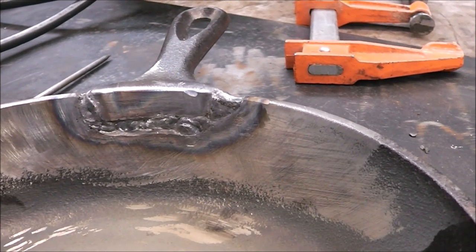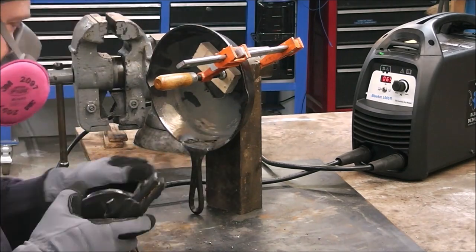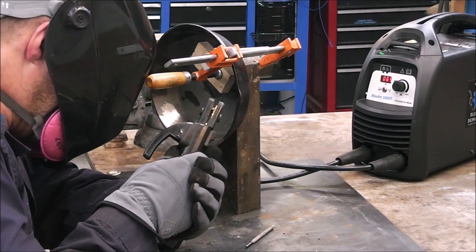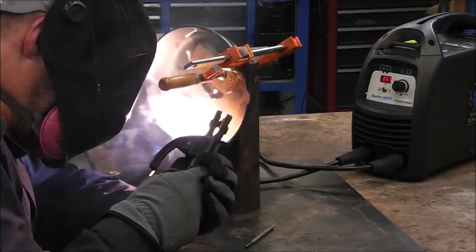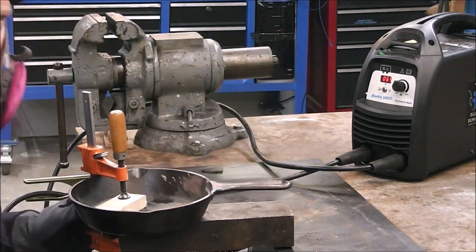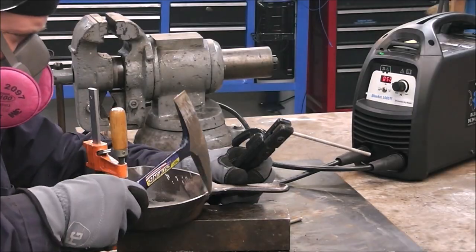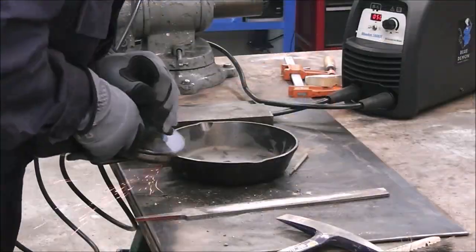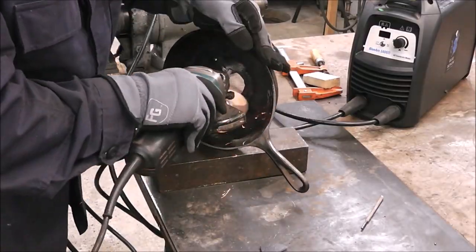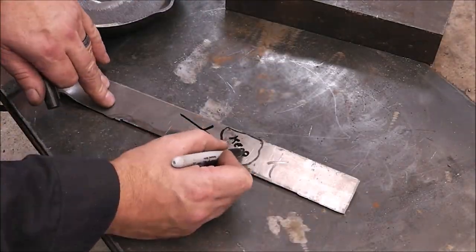Welding cast iron is nothing like welding mild steel. Cast iron has a lot of trash, pot metal, and garbage in it. When you start heating it up and melting it, all that trash and contaminants float to the top — you're going to get wormholes and little inclusions. It's just part of welding cast iron. That's why a lot of people elect to braze cast iron, because you're not fully melting it; you're just adding filler material to it.